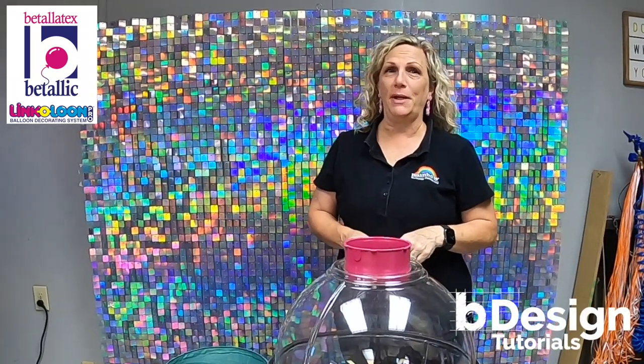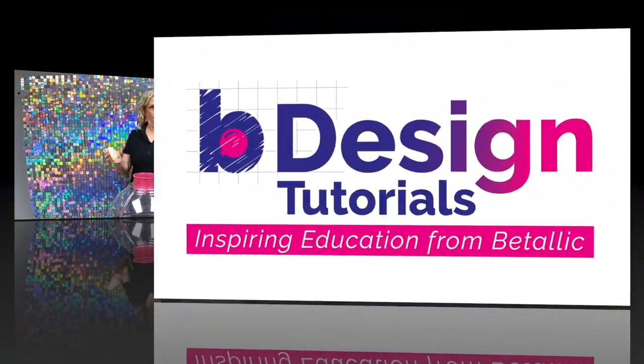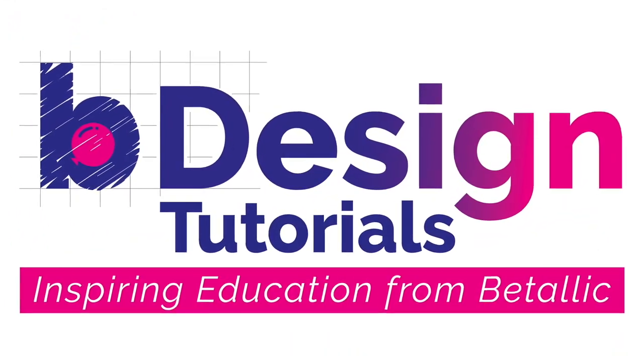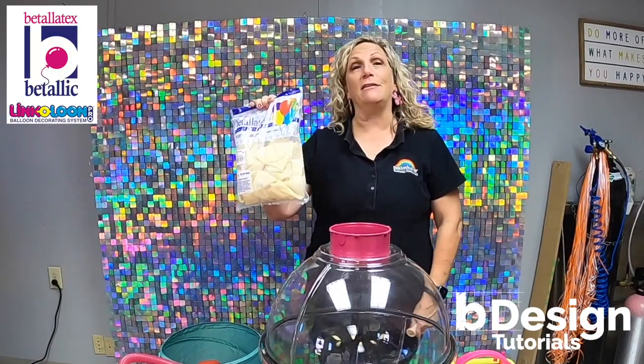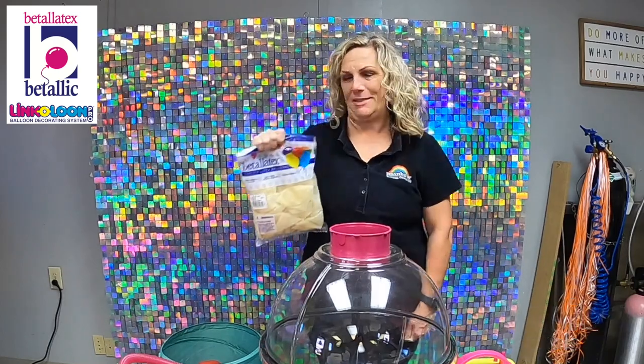Hi, this is Mary Lou from the Rainbow Balloon Company, and welcome to Bee Designs Tutorials from Vitalik. Today we're gonna use Vitalik's brand new stuffing balloons to get your elf ready to come to your house to watch your kids for Christmas.